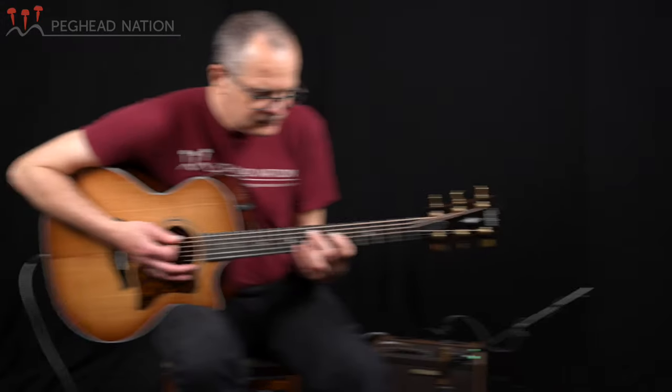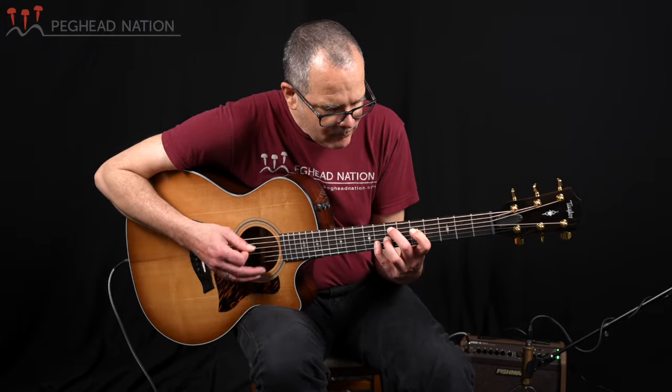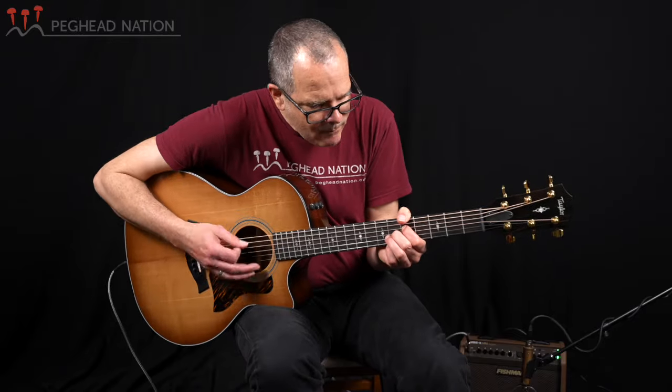My name is Teja Gerken with Peghead Nation. I'll go ahead and show you what the guitar sounds like plugged into our Fishman Loudbox Mini Charge amp. If you're seeing this on YouTube, consider coming over to Peghead Nation — not just for our gear demos, but for all our lessons for various stringed and fretted instruments, not just guitars. Subscribe to our channel and we hope to see you again very soon.